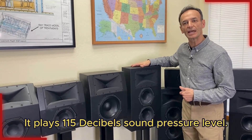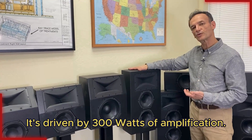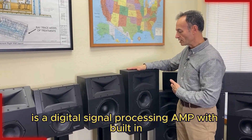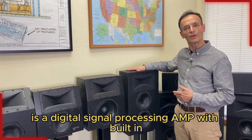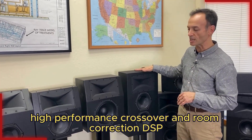It plays 115 decibels of sound pressure level, driven by 300 watts of amplification. The amplifier is a digital signal processing amp with built-in high performance crossover and room correction DSP.